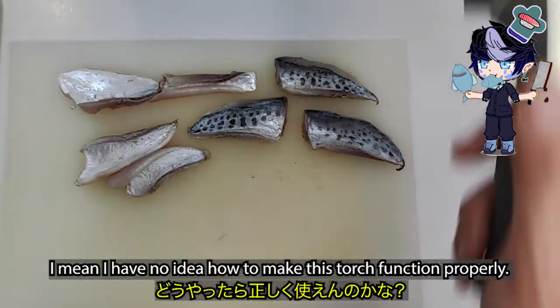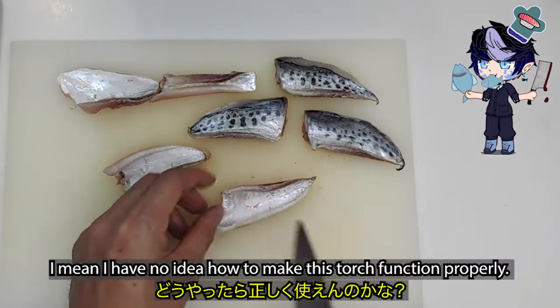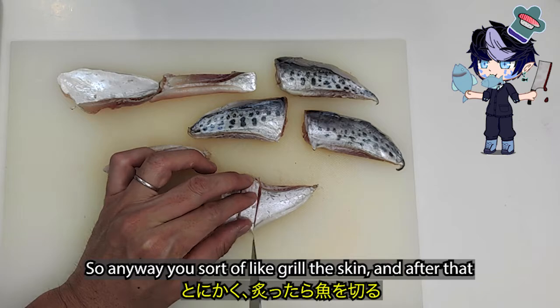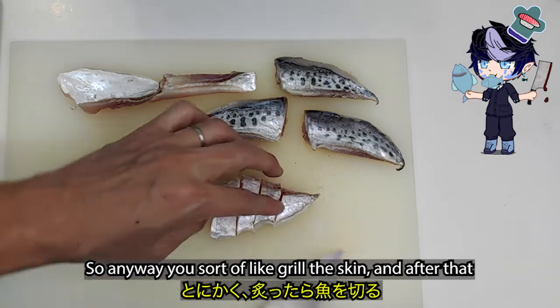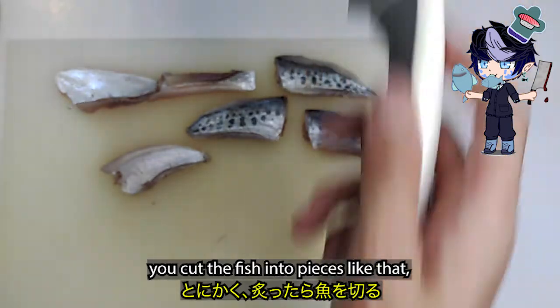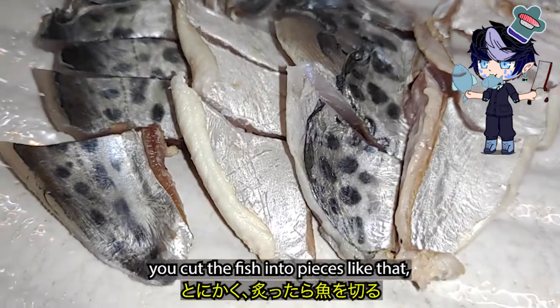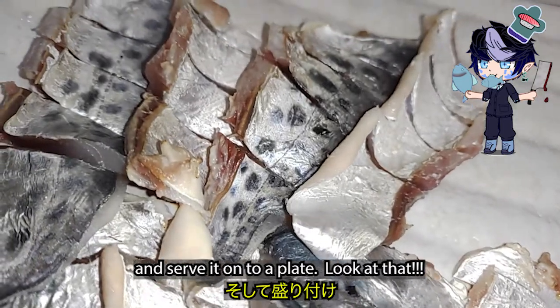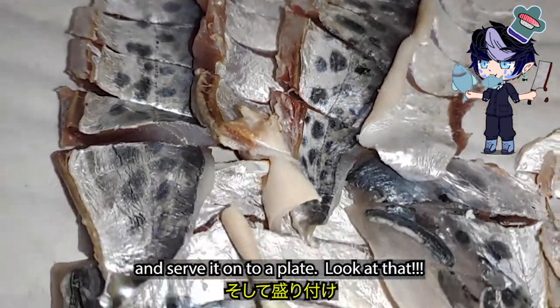I had no idea how to make this torch function properly. So anyway, you sort of grill the skin. After that, you cut the fish into pieces and serve it onto a plate. Look at that.